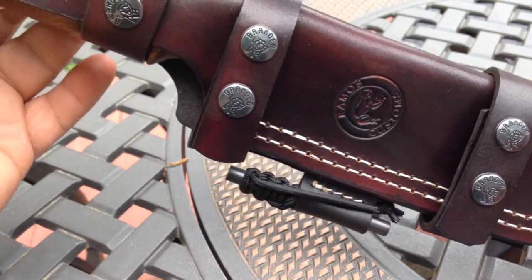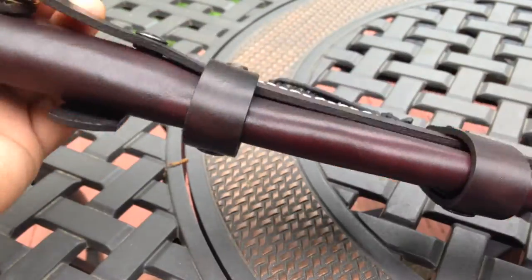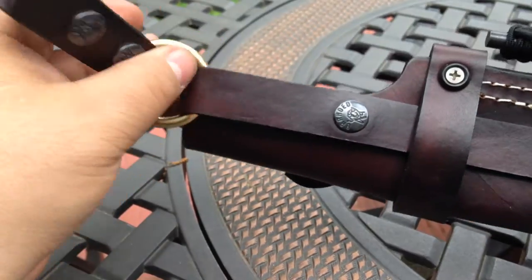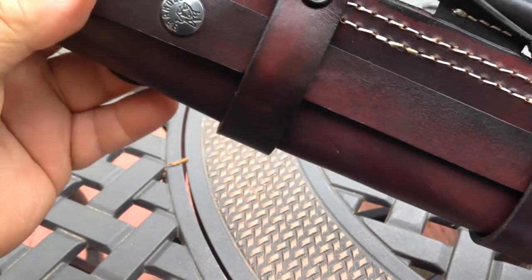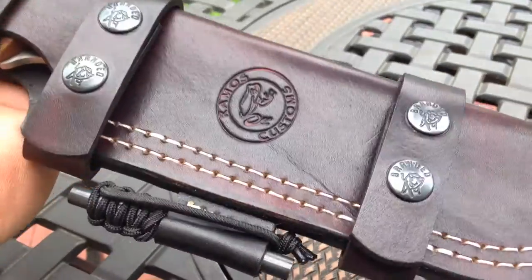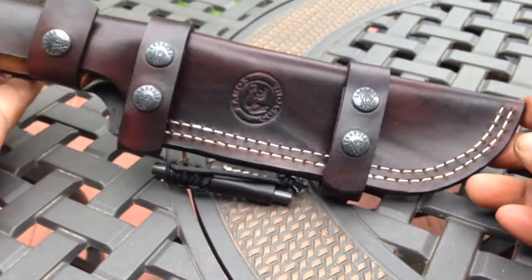He wanted the Mountaineer Dangler. What's different about this one — the reason I wanted to make a video for it — was that I actually did a MOLLE attachment on the back that goes all the way to the back. It has a dangler, and I did two button snaps on it. So he'll be able to use it on a MOLLE pack. This one also has the fire steel, and I'm really happy with the way this one came out.